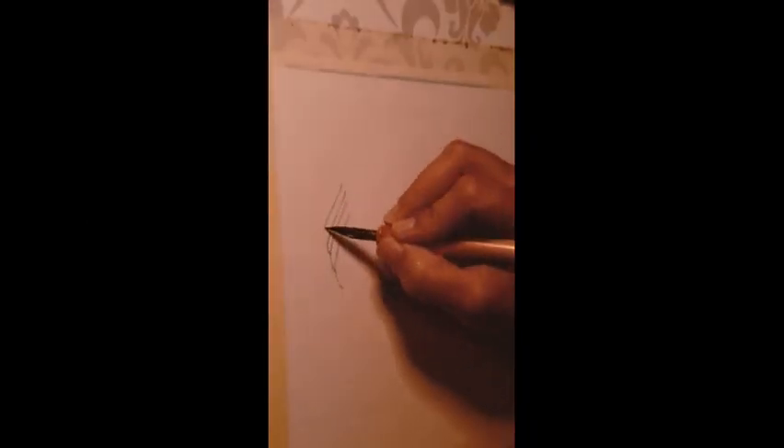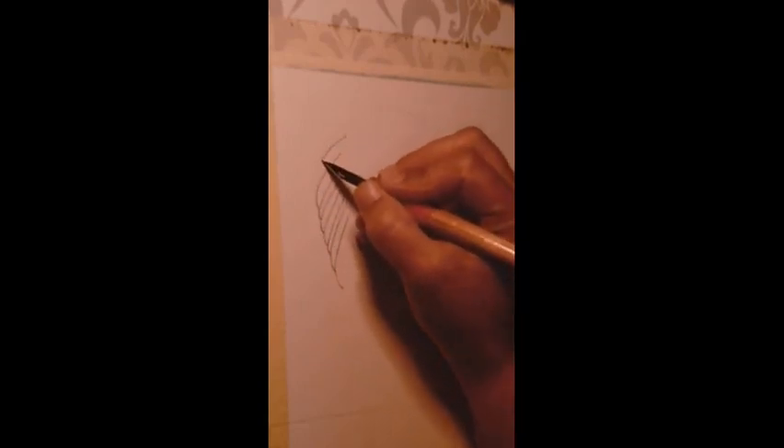Hello and welcome to Clever Paws. Today's video is brought to you from the archives.